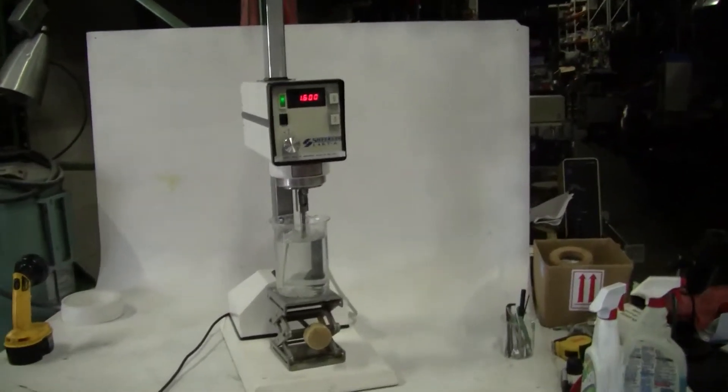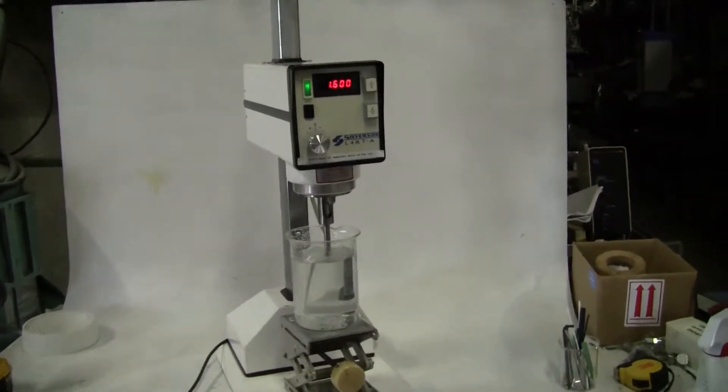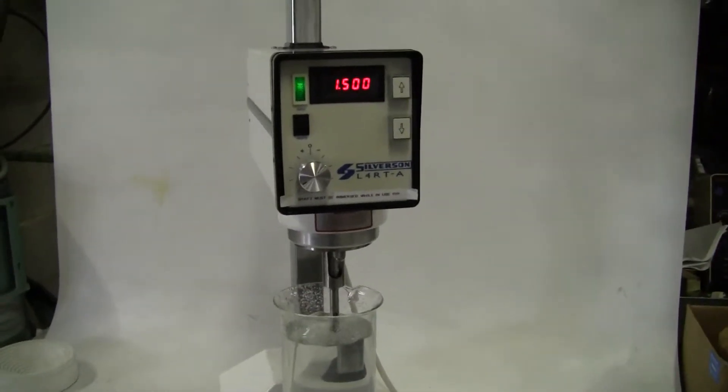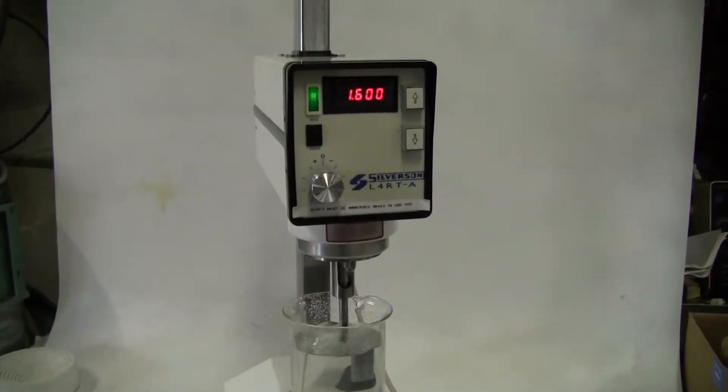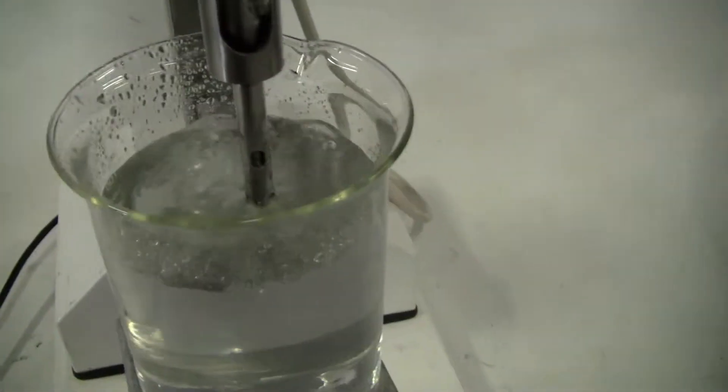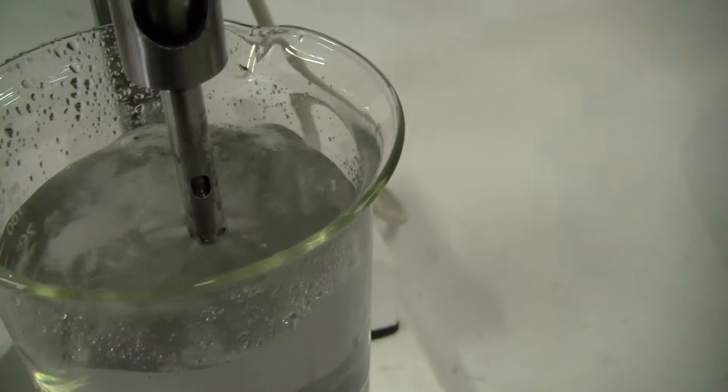Hi, this is Michael Nakedown from High Tech Trader. Today we're looking at an L4RT-A Silverson mixer. This particular unit has a homogenizing head on it.